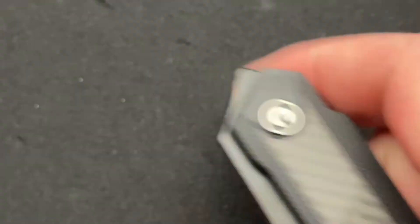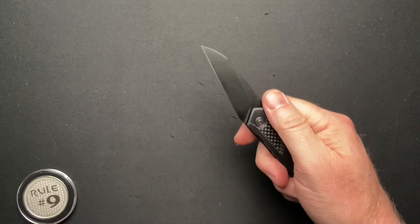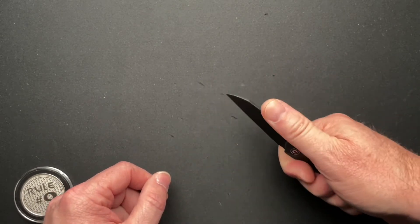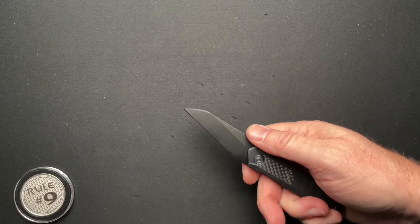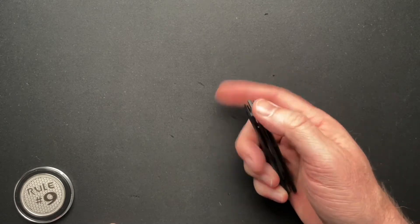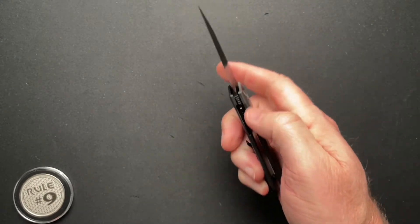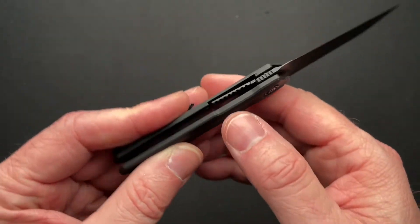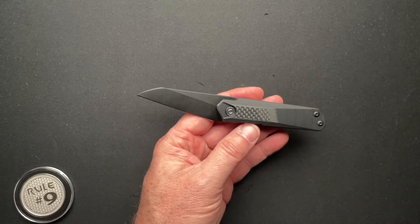It's a wharncliffe blade that's kind of angled odd to me, and it doesn't really flip well. It's just awkward — and maybe it's just me. I guess it keeps your hand out of the way of the cutting material, but to me it's odd and it doesn't flip well. So for that reason alone, I'm out. The lock bar access is okay, but if you've got big fat fingers you may have some trouble because there is a little bit of a cutout, but it's not a lot.